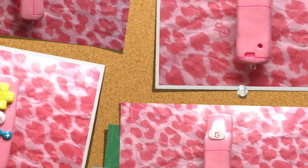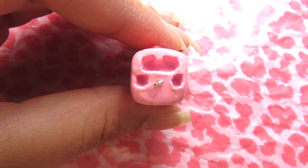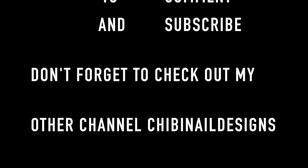Thanks for watching! Comment, subscribe and let me know what you think. Also, comment below what you'd like me to create for you. Don't forget to hit that like button and that subscribe button. You can always follow me on Facebook, Twitter, and Instagram. I'll see you guys next time. Bye!